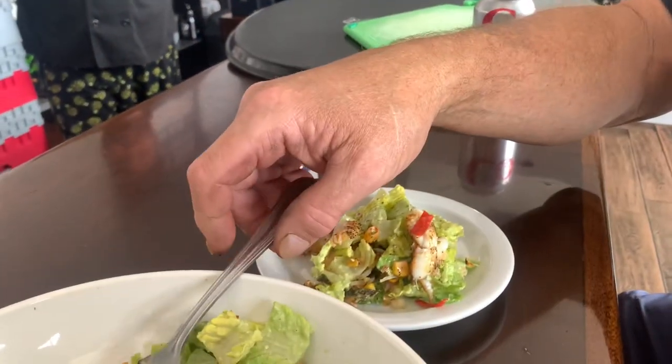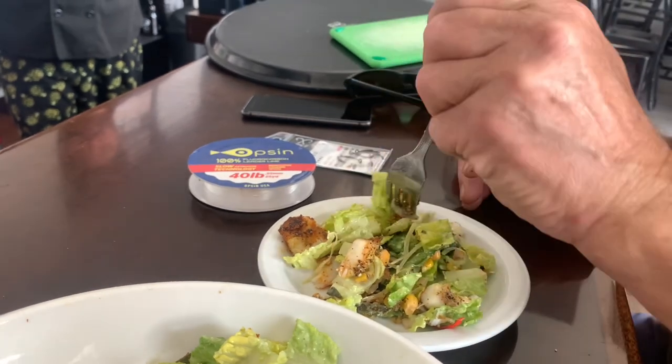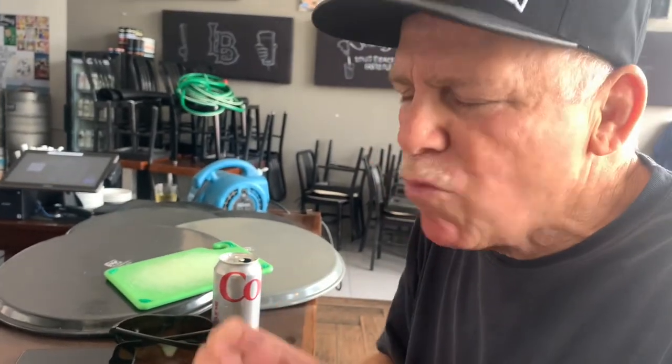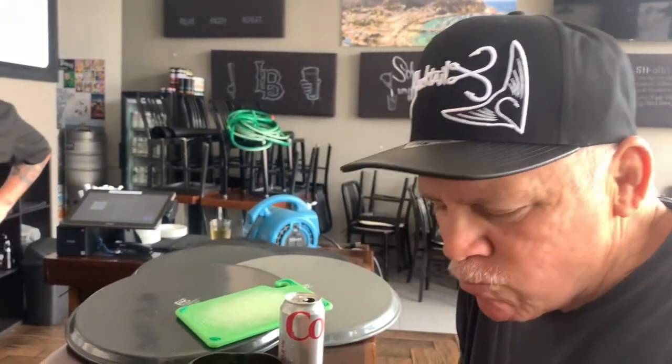I just love, love this kind of fish. So now we've got a couple of different flavors working — we've got the Caesar, we've got all the different blackened with the corn. Everything just comes together just right. Amazing. Beautiful.